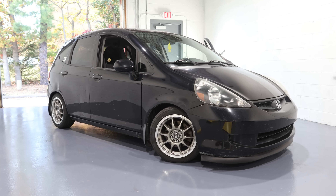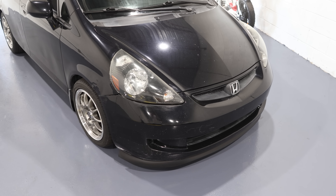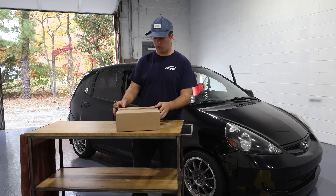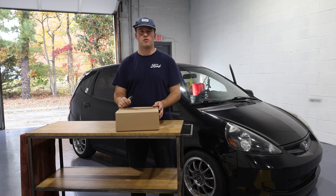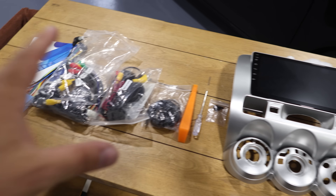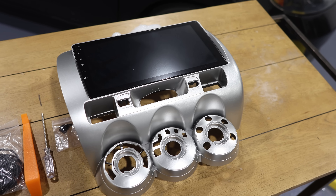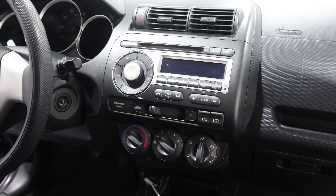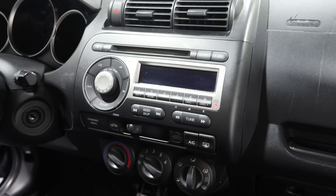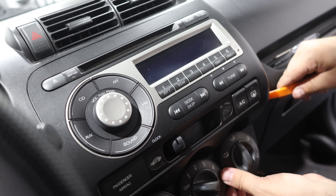That looks really cool — I'm really impressed with how that turned out. It's something small, it's simple, it's cheap, but it makes a big difference. Now on to the next modification, which I know you guys are going to be super stoked on. The package just came in — we have a 9-inch screen that hopefully supports Apple CarPlay and Android Auto. It's very boring and old in here right now, so we're going to be swapping this out and hopefully fixing that today.